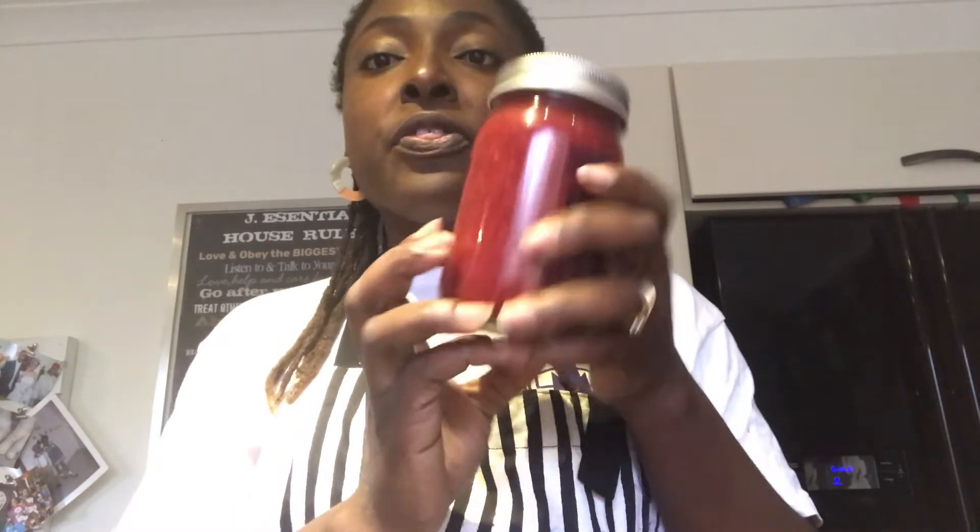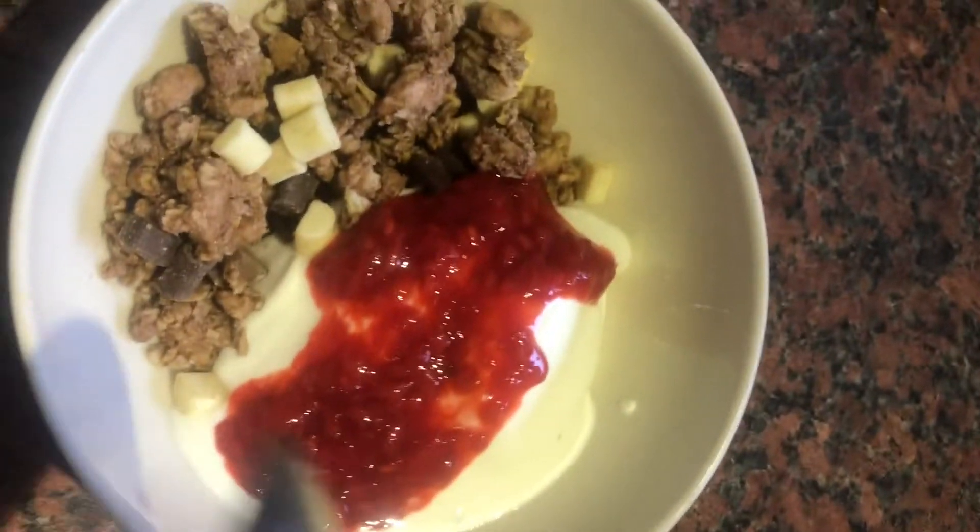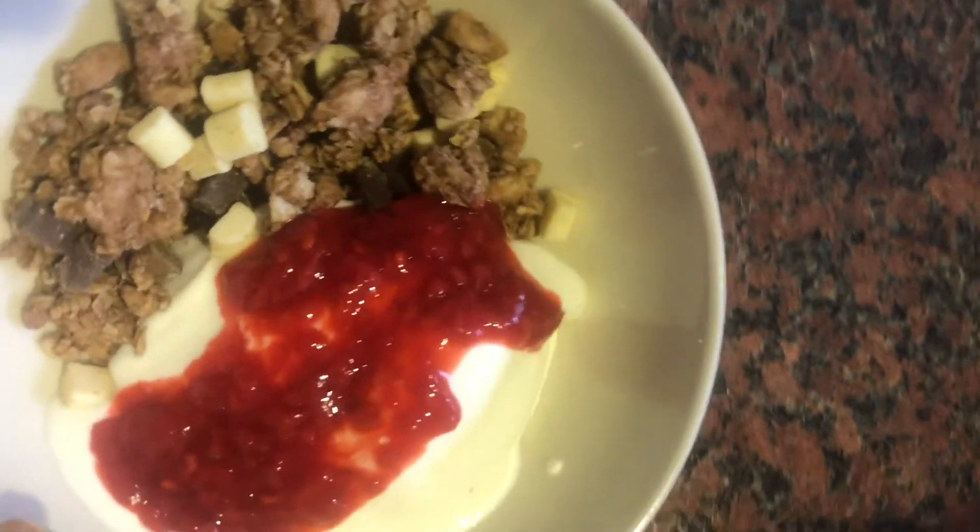This recipe gave me three jars this size — can you believe it? This will last you almost six months; well, in my family maybe one month because they love their homemade jams. Click the subscribe button and click the notification bell if you want to get notified when we post. Keep loving and laughing — see you next time!